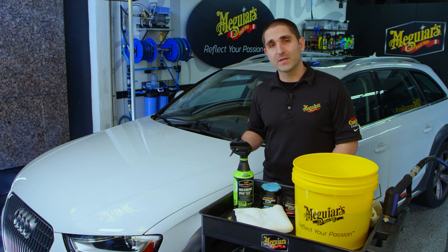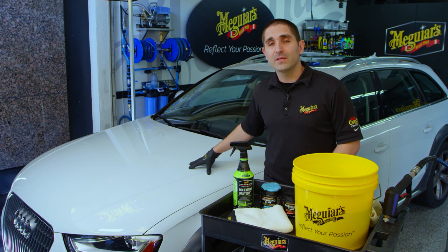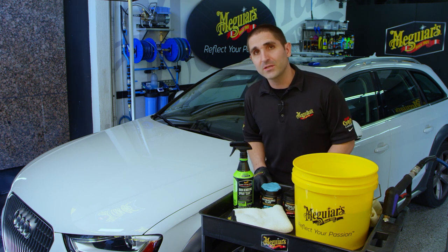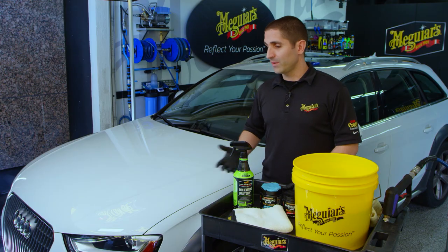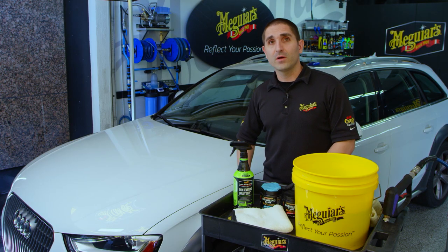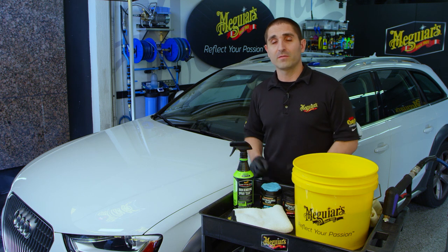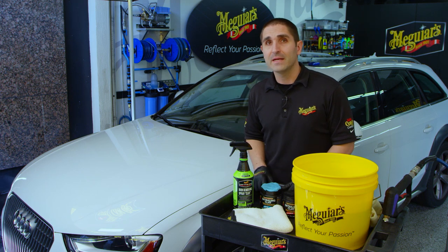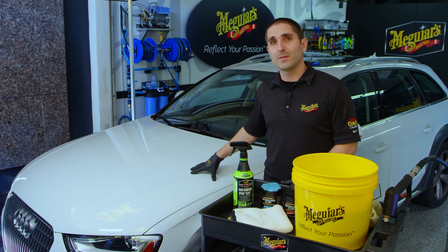Normal washing and drying won't always remove all the contamination you might have on the paint. This product allows you to chemically and safely get down into the paint itself and remove iron-based or ferrous-based contamination. Where does it come from? Brake rotors and brake pads can spew off a lot of iron-based particles that end up on roads and in the air, which then settles on paint. It's also part of industrial fallout where this settles on paint from the air.